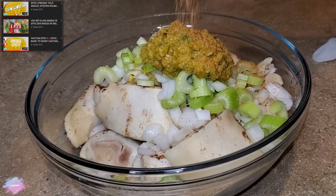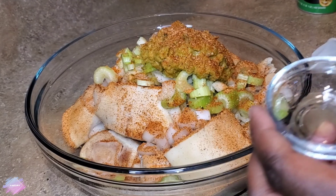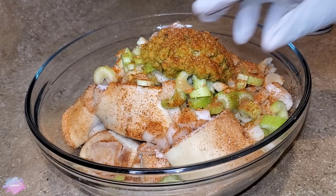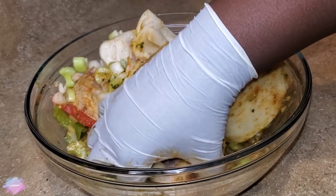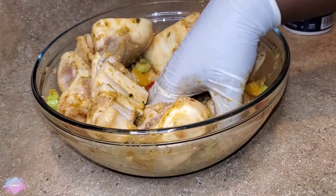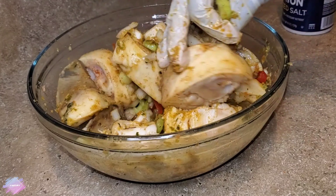To marinate, I'm going to use some ground clove, bell pepper, onion and celery, epis, half of a lime, some creole seasoning, as well as salt. If you'd like to see a video on how I make my Haitian epis — which is basically a green seasoning — you can click the link in the description box below. After mixing all these seasonings into the cow feet and making sure every piece is covered, I'm going to add a few sprigs of thyme as well as one habanero pepper. I'll allow this to marinate for about four hours, but it's even better if you have time to let it marinate overnight.